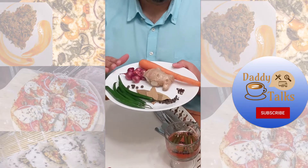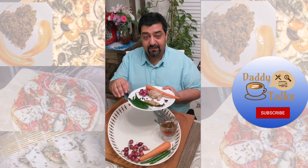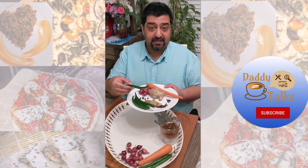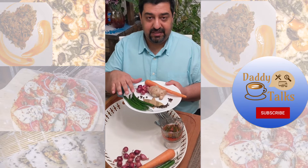Let's talk about the ingredients. Because of the coronavirus situation, we couldn't find the Thai green chilies this time, so what I have are the longer green peppers. They are not as potent as the Thai green chilies.